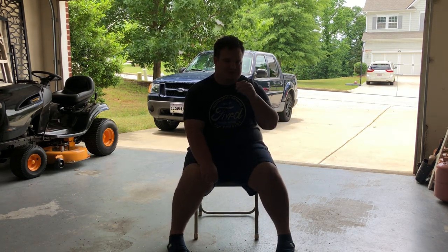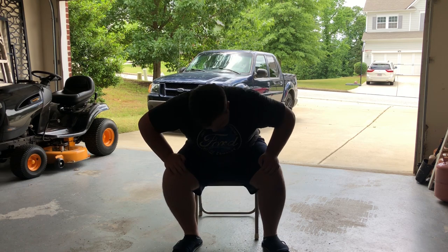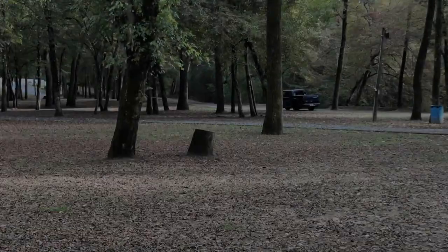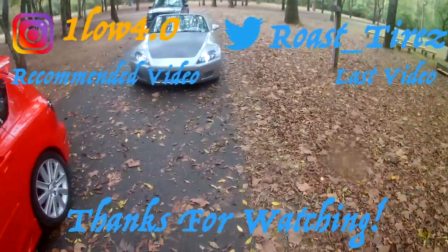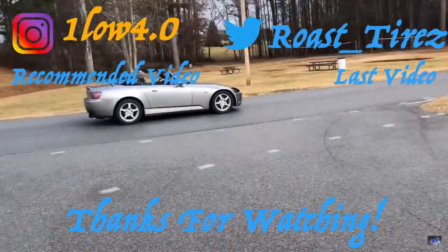Anyway guys, I'm going to wrap things up here. Hope you all enjoyed this video — I know it's different from my usual car stuff, but I thought it'd be cool to touch on for those who've watched since I had 100 or 200 subscribers. Hope you have a great day, stay safe out there. I'll see you guys on Friday with a brand new video. Oh — my control arms came in, so expect that in an upcoming video. Take care everyone.